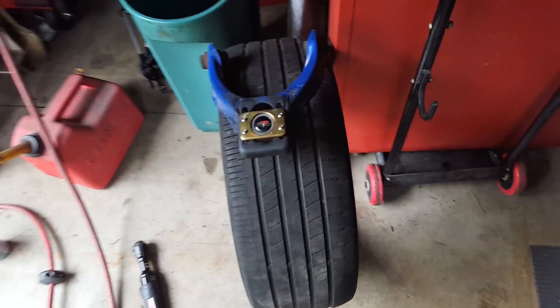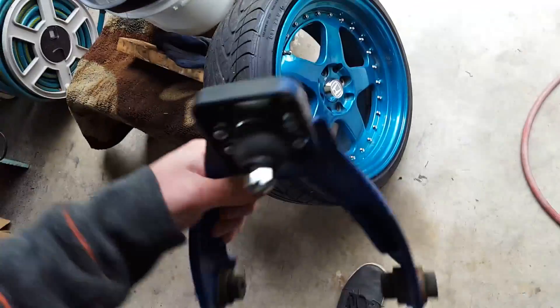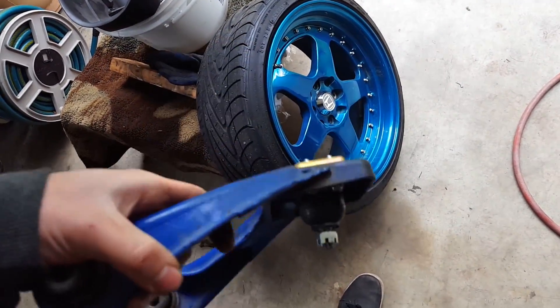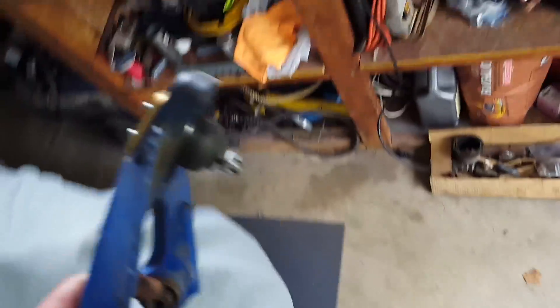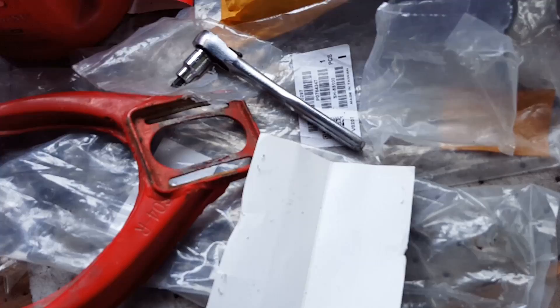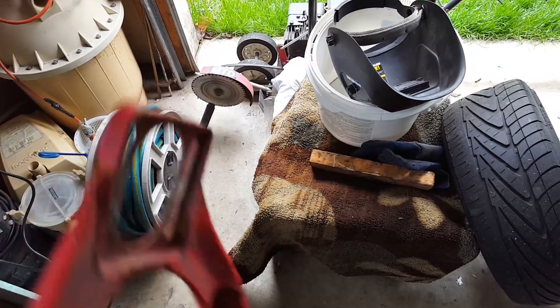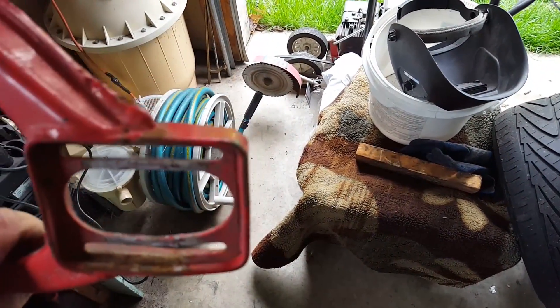Now we're going to work on replacing these upper control arms. I got these upper control arms ready to go in - these are out of my other car, but I know that they're straight, so that's why I pulled them out. I put new ones in that car and these ones with new Blox ball joints are going in this car. I just want to show you - this one was on the right side and this one is extremely bent. So that could be part of why my car was pulling to the right so bad. Good thing that we're replacing that.